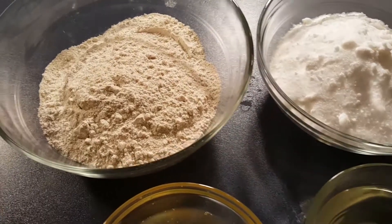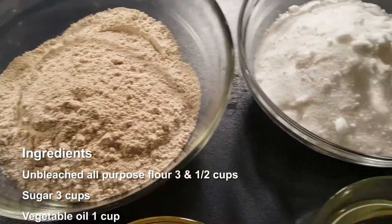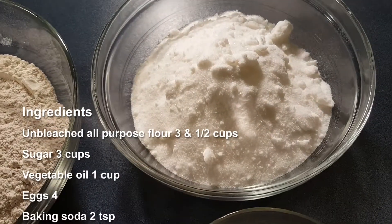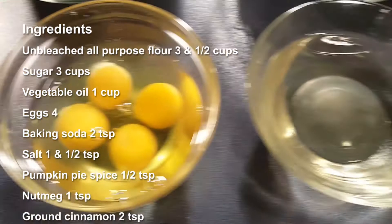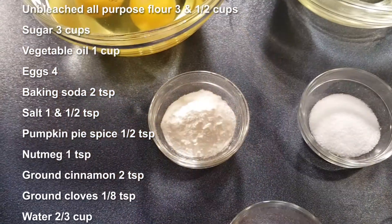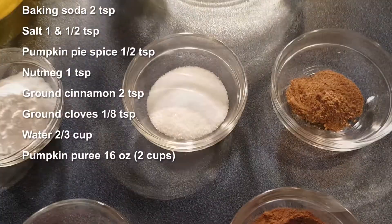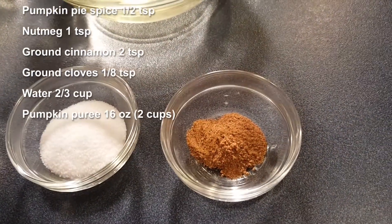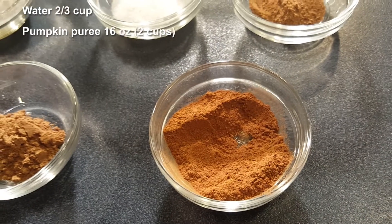Let me show you the ingredients for my pumpkin bread. 3 and a half cups of unbleached all-purpose flour, 3 cups of sugar, 1 cup of vegetable oil, 4 eggs, 2 teaspoons of baking soda, 1 and a half teaspoons of salt, half a teaspoon of pumpkin pie spice, 1 teaspoon of nutmeg, and 2 teaspoons of ground cinnamon.